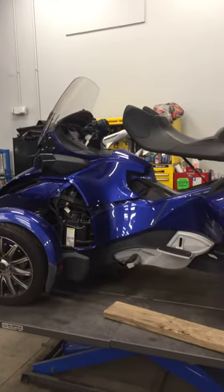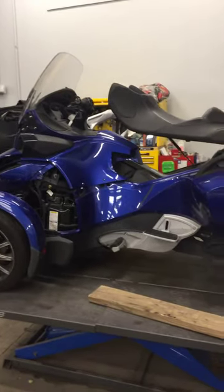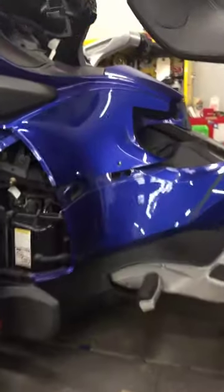This is Matt from GeForce PowerSports doing an estimate on Daniel Long's Spyder RT, which was hit in the left front. Not a good day for the Spyder.